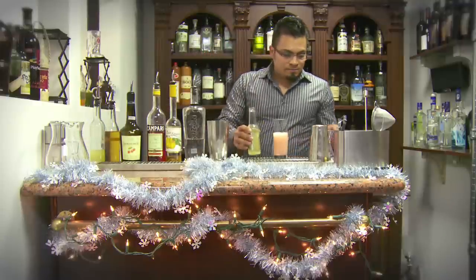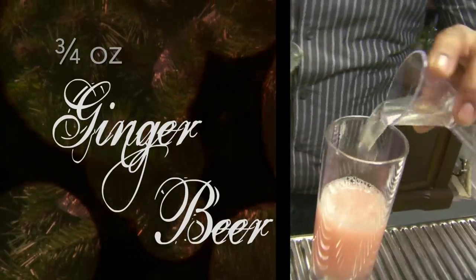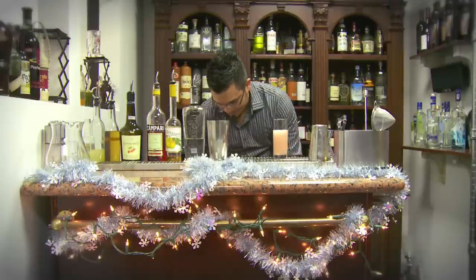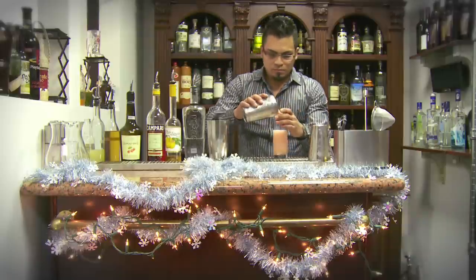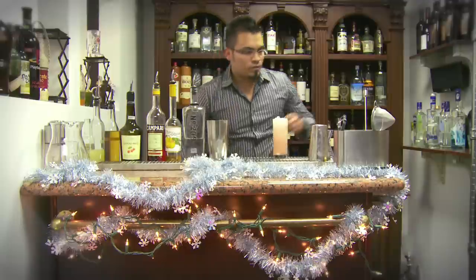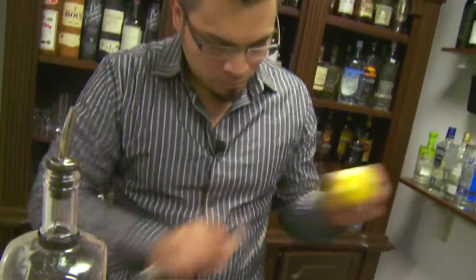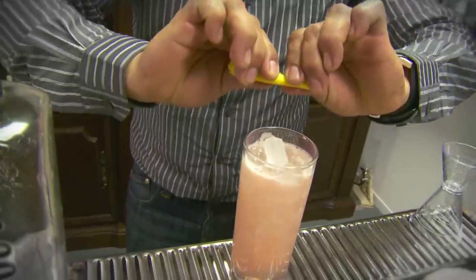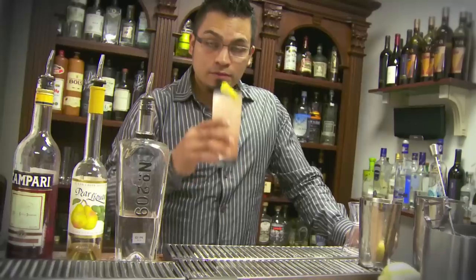We're going to make it very similar — ginger beer, then I'm going to add ice, and the last step is lemon zest. You've got to pick up the front powder, right here we have it.